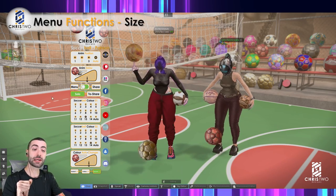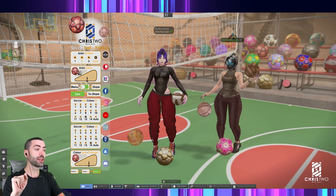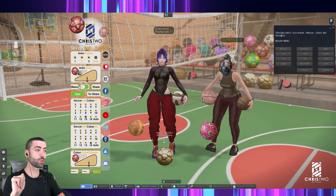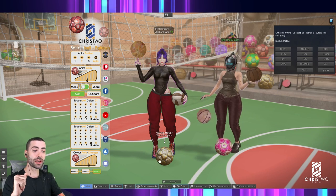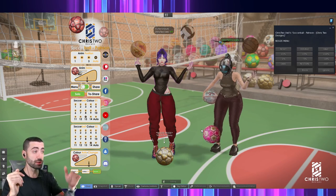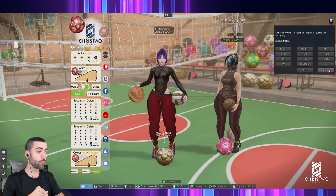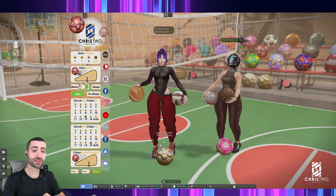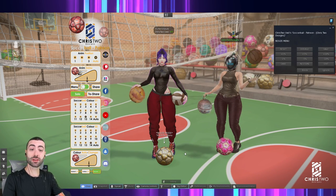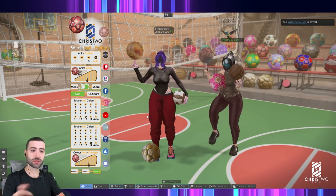If you want to change sizing, go to Menu then Resize. As you can see, since we're on the soccer ball, you're resizing that specific ball. If for any reason you lose the menu, just click on the ball itself to bring it back — clicking elsewhere won't reopen it, but clicking the ball will. Then press Exit to close it.